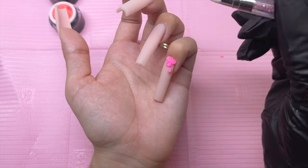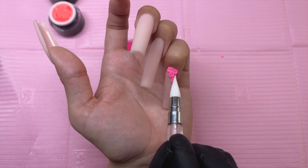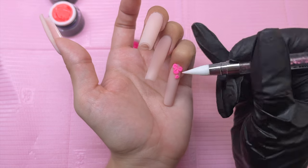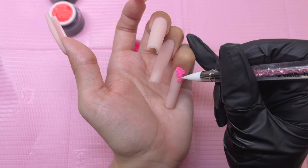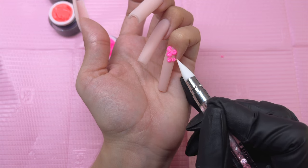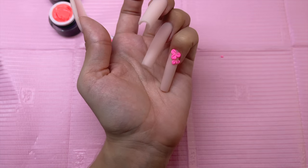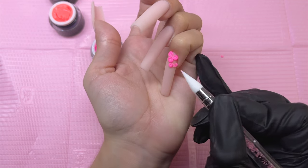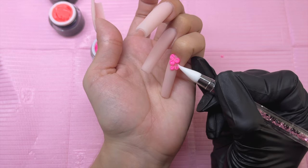But if you are afraid you're going to move one of the flower petals while placing the next one, definitely go ahead and cure or at least flash cure between each flower petal. The first flower I did is a 3-petal flower which is being cut off by the cuticle area of the nail — that is technically a complete flower, and the rest going down the side of the nail are kind of individual flower petals.